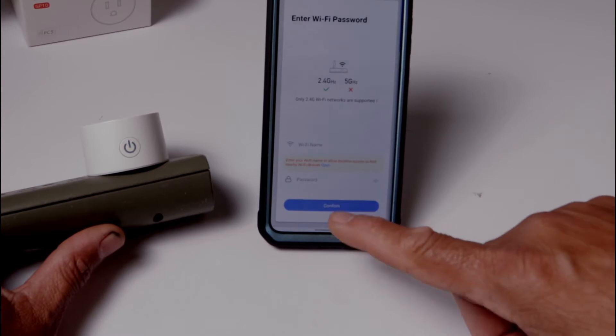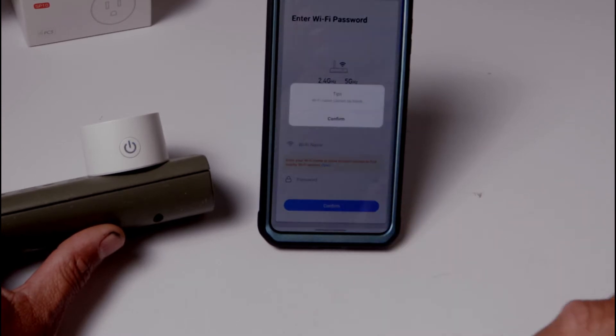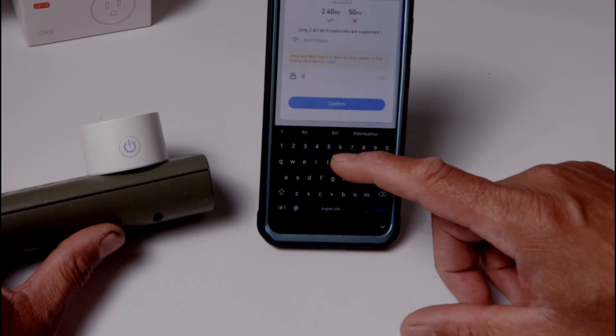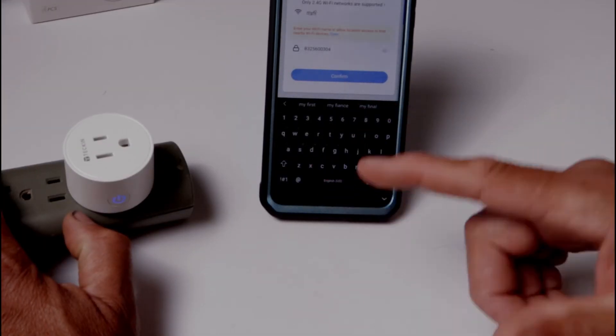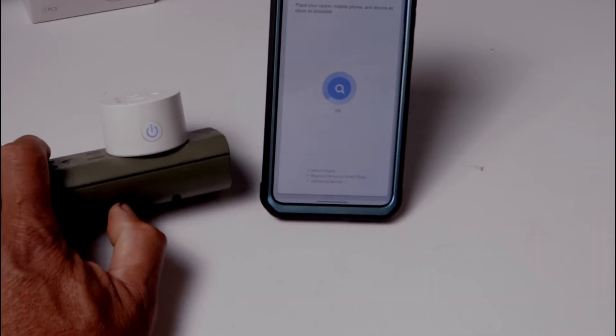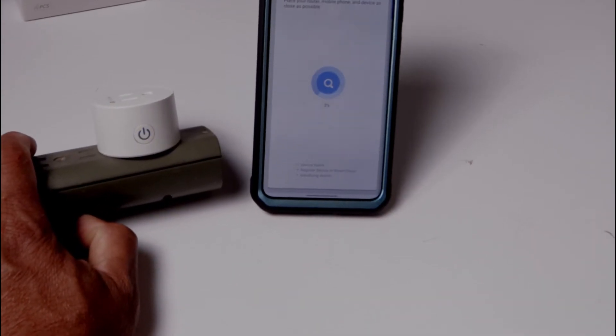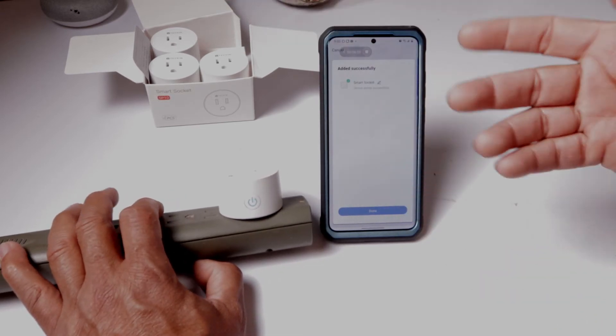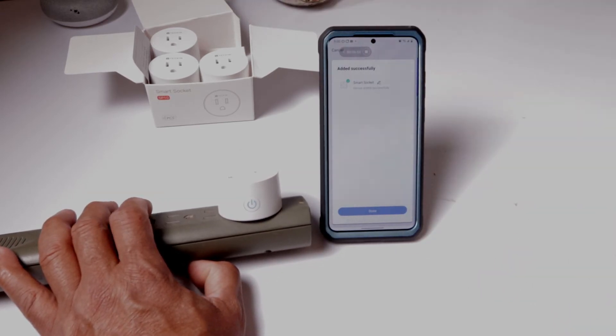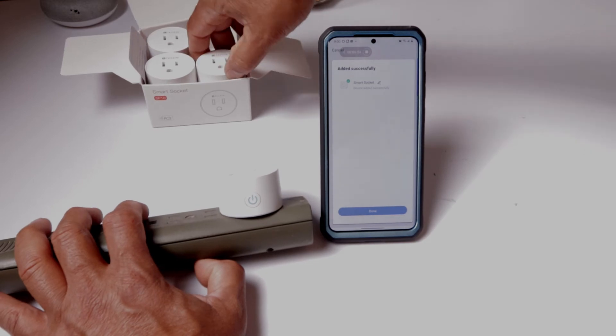You're going to put in your password for your Wi-Fi, confirm your password, give your Wi-Fi a name — call it whatever you like — confirm, and it's going to start trying to sync. And there we go guys, successful! Basically you want to do the same process to add more devices and it should be easy from there.